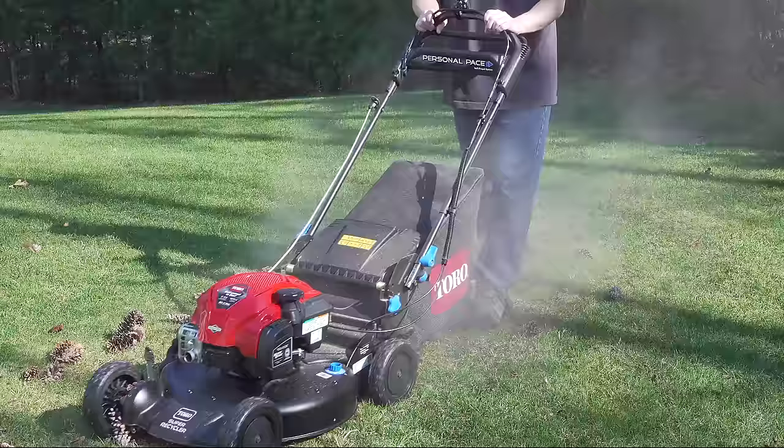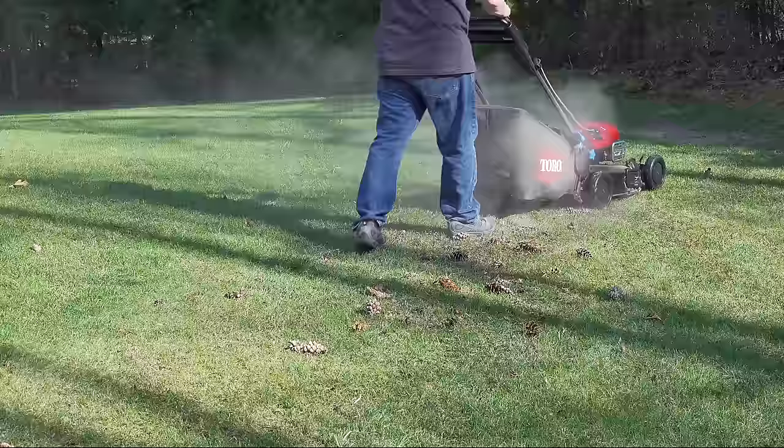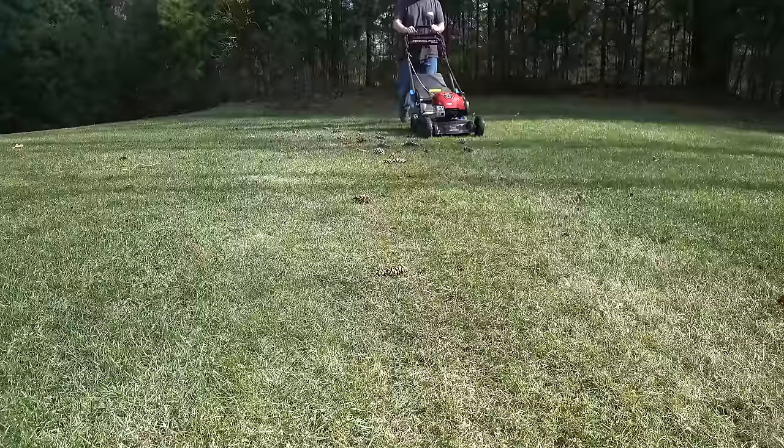In fact, if you look close, you can see a lot of them are actually getting drawn up into the machine. So all in all, this thing was performing really well. Now you might be thinking there's a lot of junk there on the ground, and you're right. But considering how much stuff was there to begin with, I'm pretty pleased with how it looked in the end.